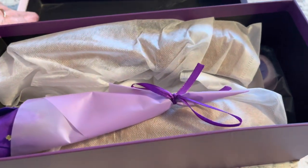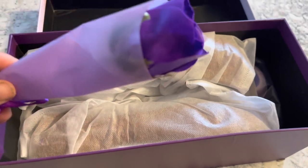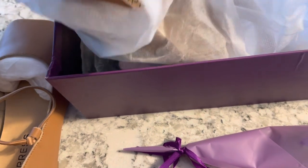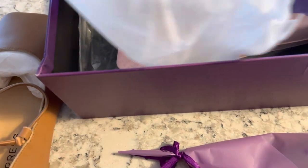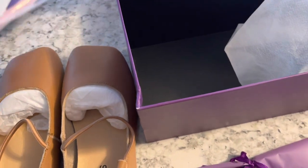Hi friends, welcome to my channel Crafty with V. My name is Virginia — if you're new, welcome, and if you're returning, thank you so much for coming back. I'm super excited to be working with a shoe company called Empress. To be honest, I almost turned them away just because of the aesthetics of the shoe. They're very unique and square-toed, which I'm not used to — I've always worn pointy-toed or oval-shaped shoes. But let me tell you a little bit about the company and why I'm excited to share this really neat shoe.